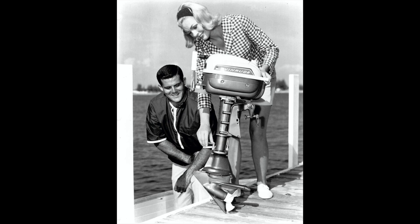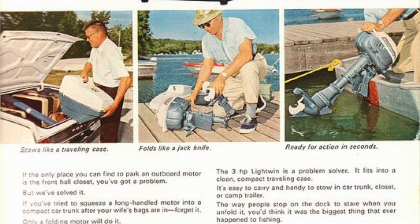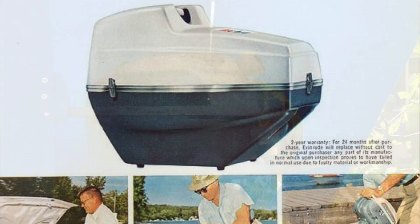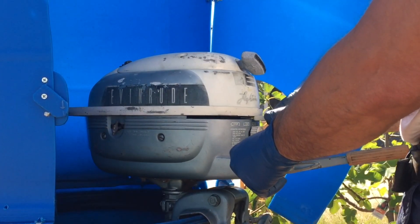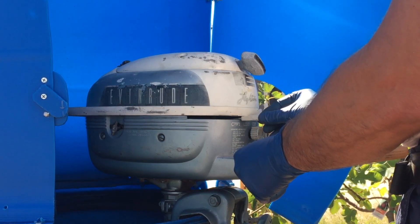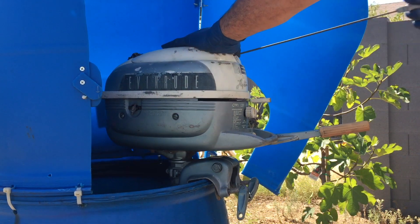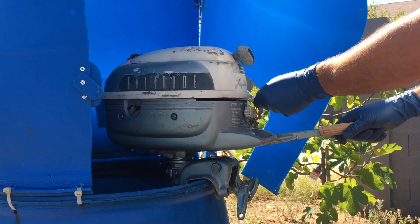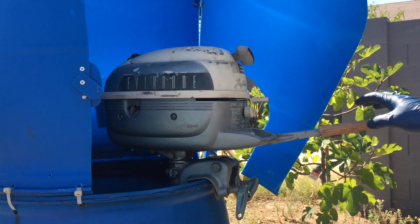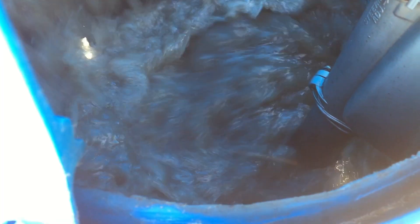In 1952, OMC presented an updated version of the 3 horsepower motor named Lightwind. The motor is offered with short and long folding shaft. The elegant and compact design had a gravity-fed gas tank and angled weedless drive. The motor is equipped with a sliding throttle, which makes it difficult to control. The lack of neutral and reverse gear requires certain skills because it is permanently in gear — when the motor starts, the boat will move. If it is necessary to go back, the motor must be rotated 180 degrees.